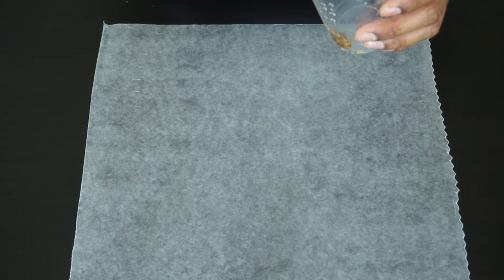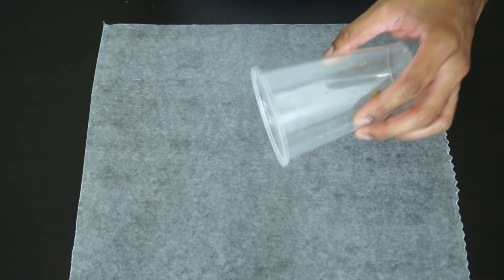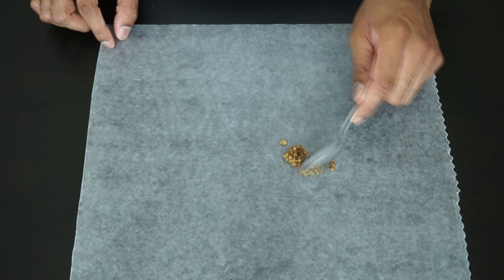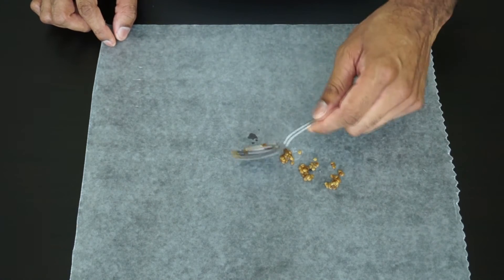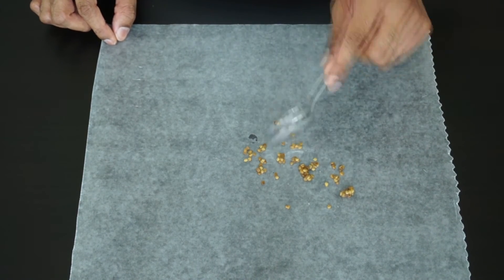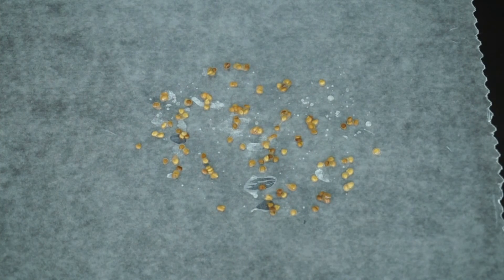Next, you want to take a piece of wax paper, lay it flat on a table, and empty the contents of the cup onto the sheet. Then you want to carefully disperse the seeds on the sheet.